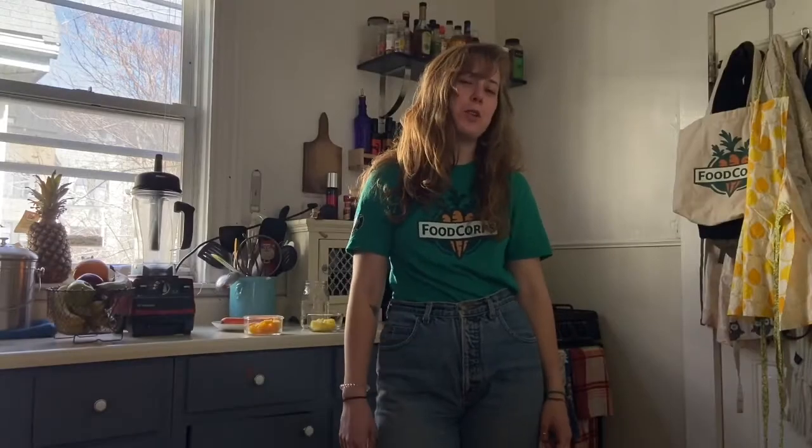Hi friends! Today I'm going to be teaching you how to make a smoothie with some things you might already have at your house. I'm also going to be seeing if you're paying attention, so listen carefully and see if you can answer the questions at the end of this video.